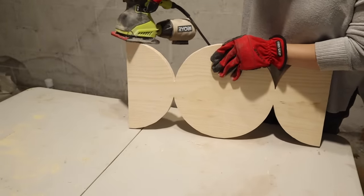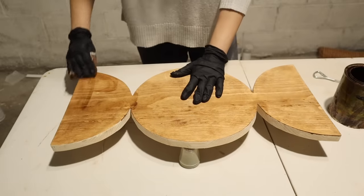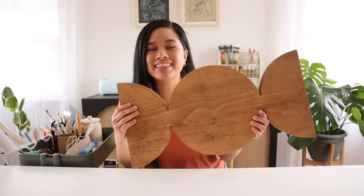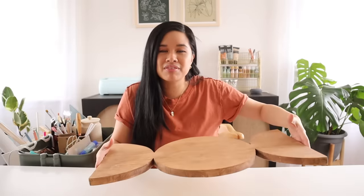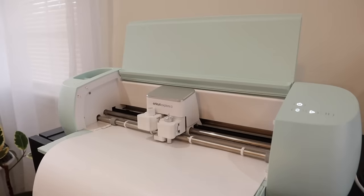Now it's time for some stain. The original had a darker wood tone so I went with Special Walnut for mine. This color turned out really perfect and I only needed one coat. It's the next day and look at how good this came out — the stain really brought the wood tones out so nicely. Now I'm ready to add the design using my Cricut. I'm planning to create the design so it fits this board perfectly and I'll be using white vinyl to create contrast between the wood tones and the design.